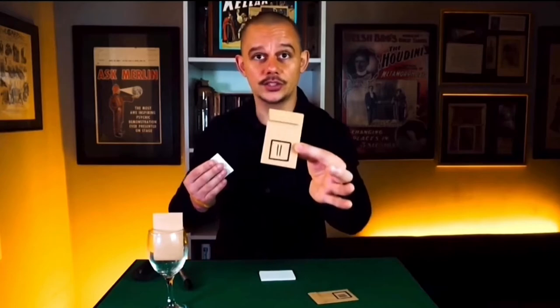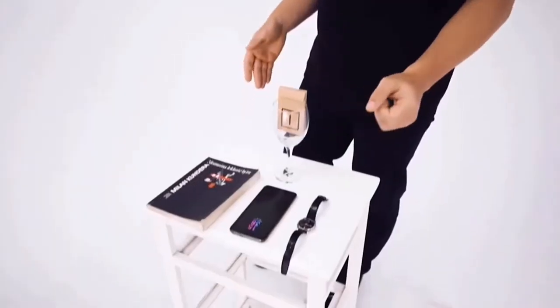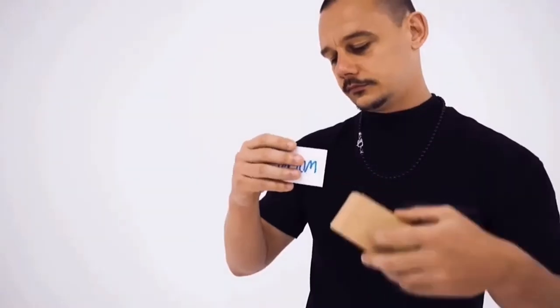When you purchase the B3 Envelopes method, you receive a video download — just under an hour and 20 minutes — in which Radek walks you through how to make the envelopes, how to prepare everything else you need, how to handle the envelopes, and then shares three routines he performs with them: Game of Chance, Lost Connection, and Random Mysteries.